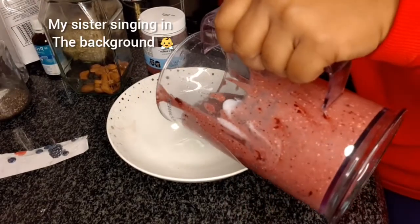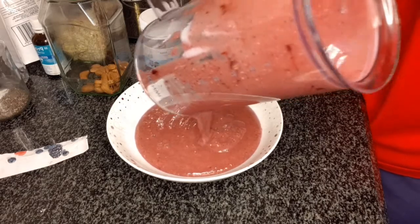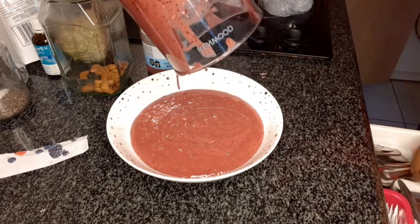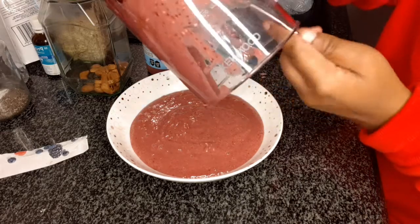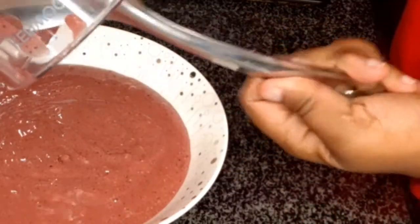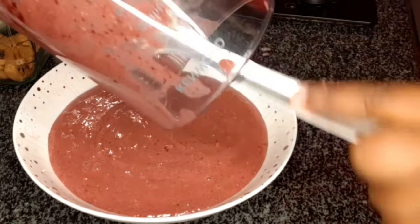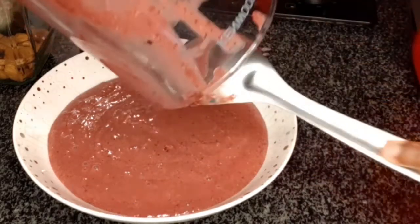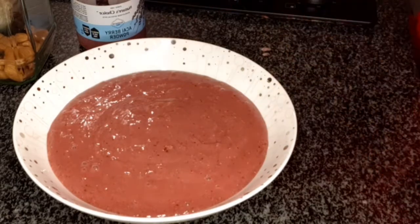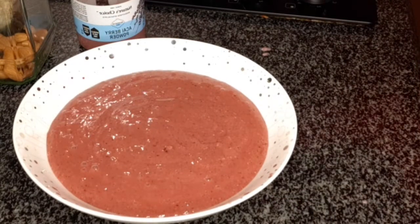I'm just gonna put it in the blender now. If you see the consistency, it's thick but still smoothie-like, which is kind of what we were going for. I'm going to get a spoon to get all the rest out — in this house we do not waste. This is quite a big portion, but if you don't eat a big portion you could split it between two people or change the proportions.